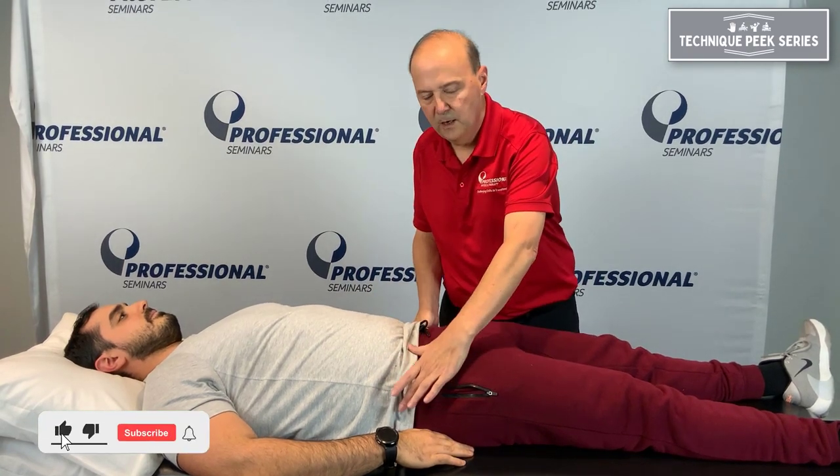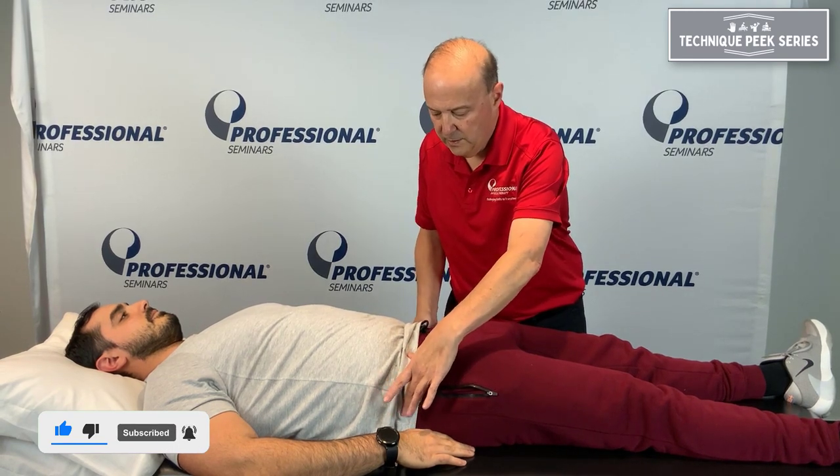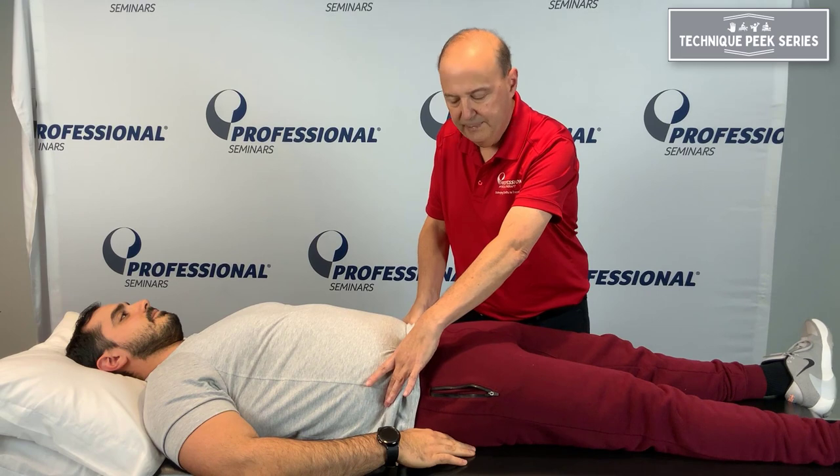So what I try to teach the patients is kind of where the transverse abdominis would be. We have Antonio here — here's his ASIS, and I'm going to go just deep inside.